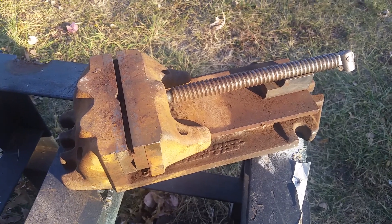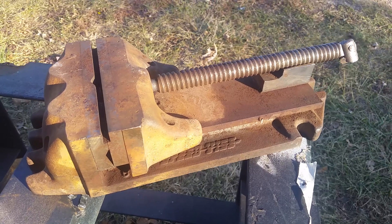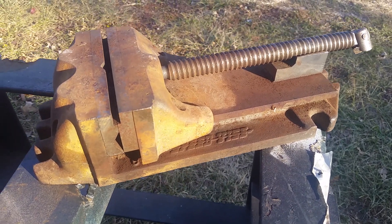I was doing some barn picking in mid-Missouri and got this Cardinal Speed Vise, made in Glendale, California. I found some literature from the 40s on these, but that logo doesn't look too 40s to me.